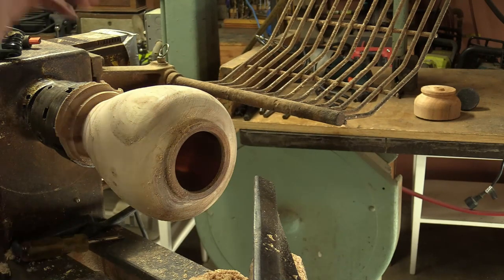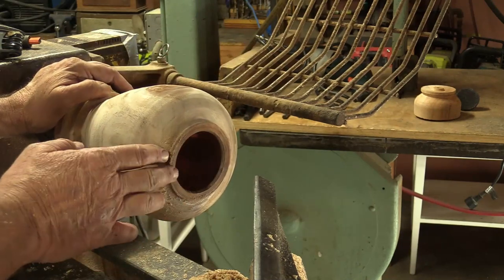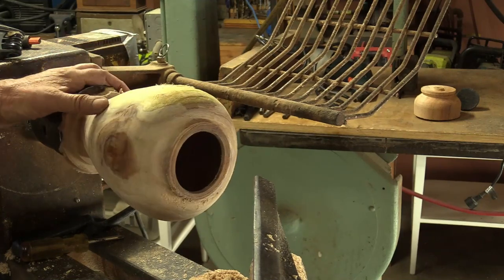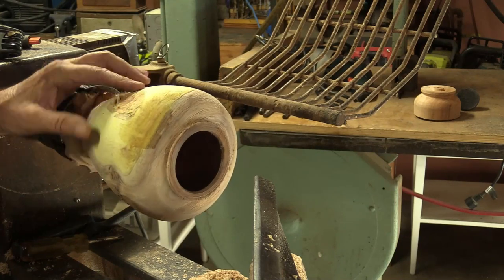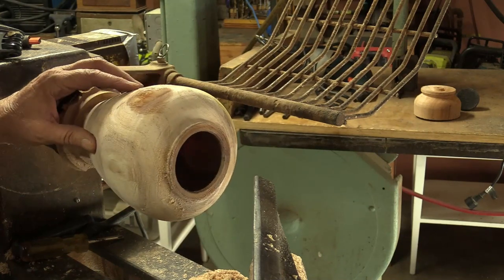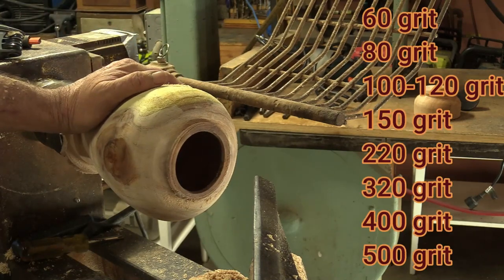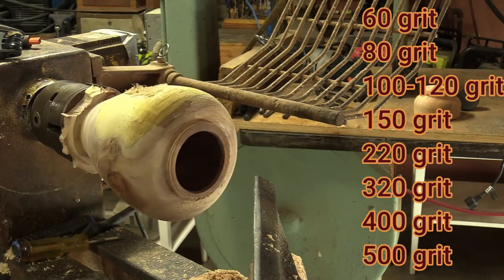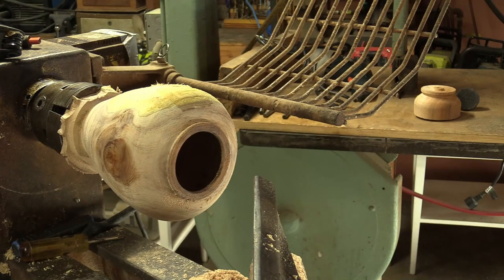Let's talk about sanding — I'll shut the video off for a few minutes. I've got it the way I want so I'm going to sand this now. I'm going to have to start off at 80 because some of this especially right up in here has a lot of fuzz and there is some tear-out. I'll go 80, either 100 or 120, then 220, then 320. I won't go to 400 quite yet — I'll come back after I've done all the way up to 320 and I'm going to cut in right here.